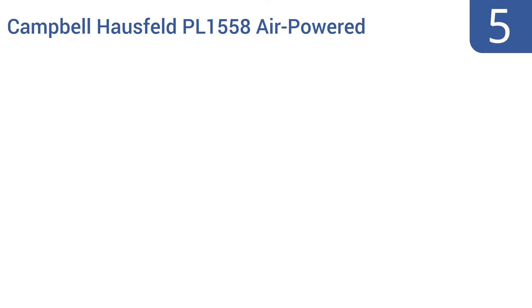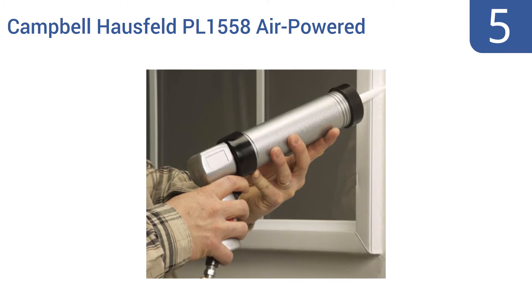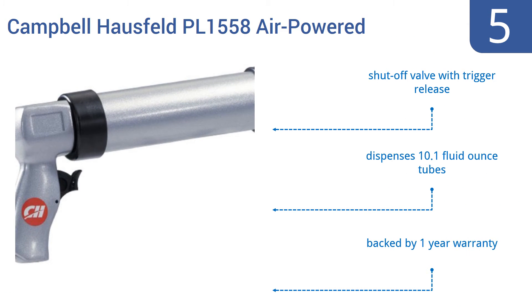Coming in at number 5 on our list, if you've already got an air compressor at your home, in your shop, or at your work site, spend a few dollars and ditch the manual cork gun in favor of this Campbell-Hausfeld PL1558 air-powered cork gun. It ensures effort-free, even distribution of corks and adhesives. It features a shut-off valve with a trigger release and a one-year warranty. It dispenses 10.1 fluid-ounce tubes.